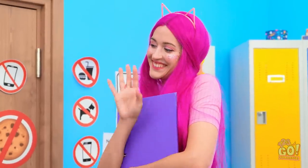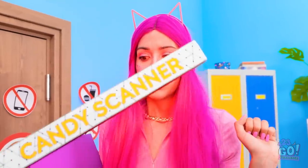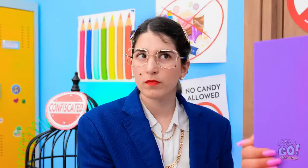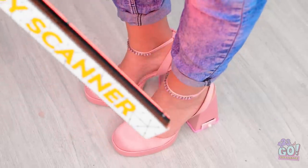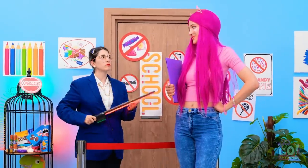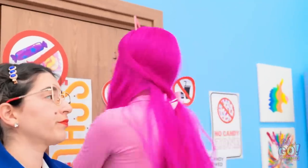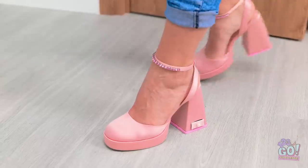Hey, how's it going? I need to check for candy. You know the rules. The candy scanner never lets me down. Hmm, I guess you're clean. Is that thing safe? Is that candy? Okay, I suppose you can go into the class. This has been fun! Thank you! I made it!